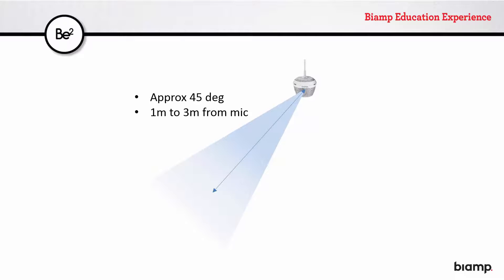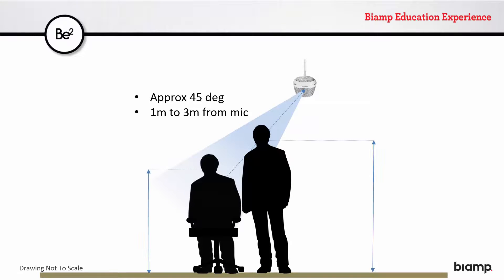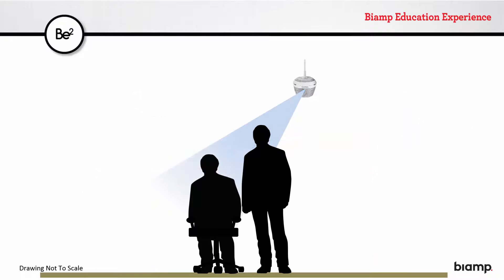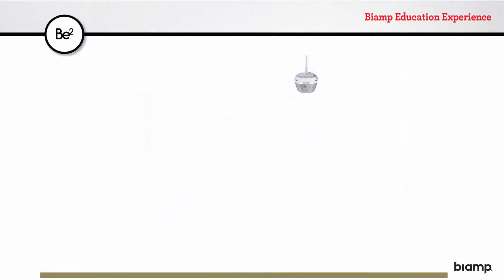An average height person, sitting or standing around an average conference table, will fall into this coverage zone. In this case, the DCM-1 pendant microphone should be placed at about 2.2 meters off the ground. Some flexibility exists here, allowing a hanging height within the following range. The additional elevation angle settings are available to accommodate alternative situations.